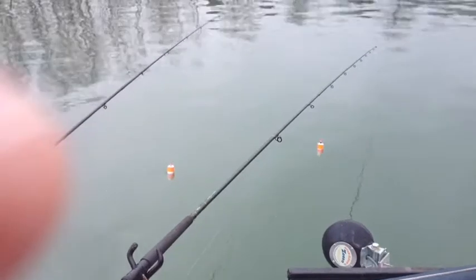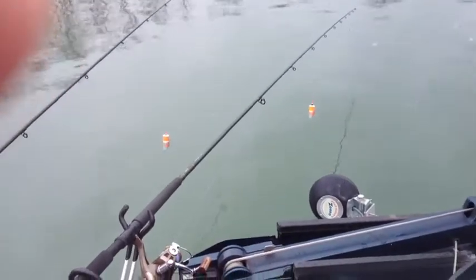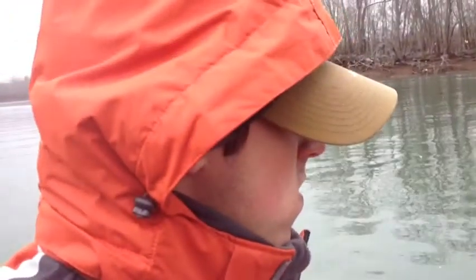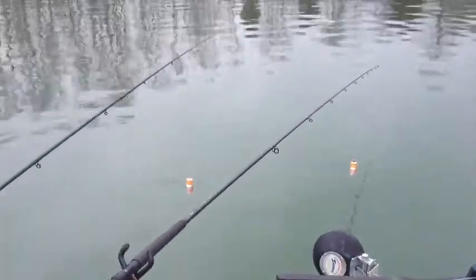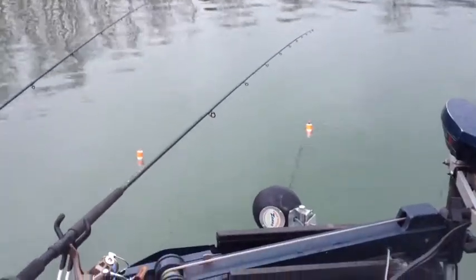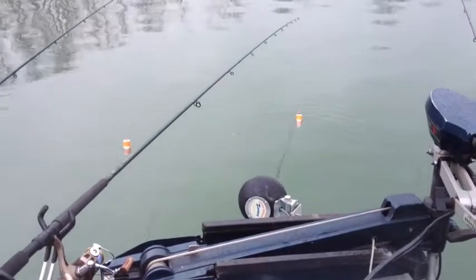Explain it, Brant. Fishing in the snow. Using an ounce and a half weight to keep our lines tight and using that big old bobber to keep the weight off our big old long rods.